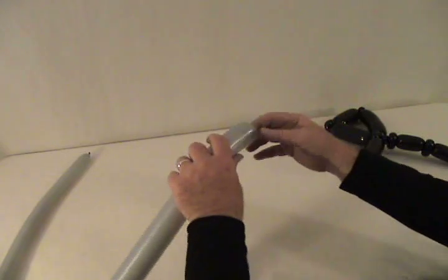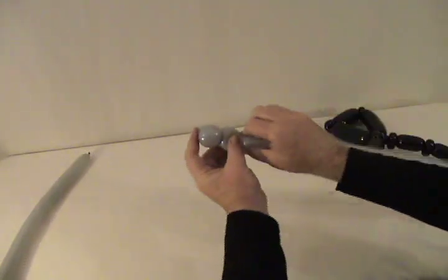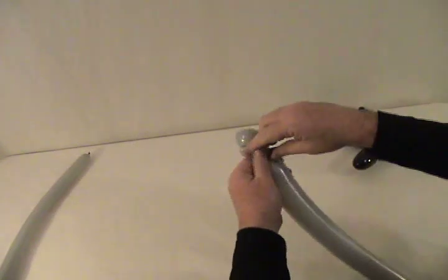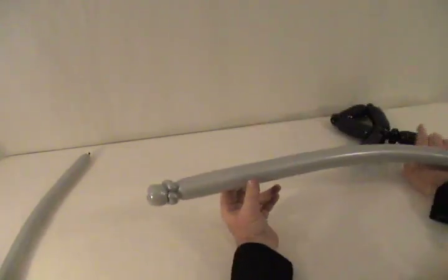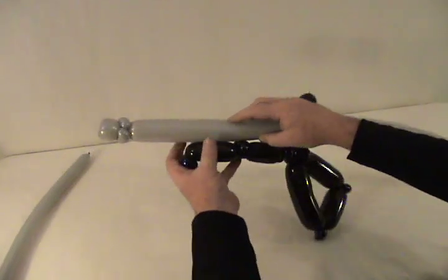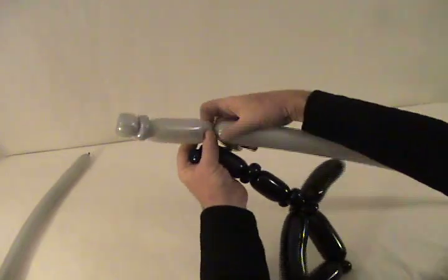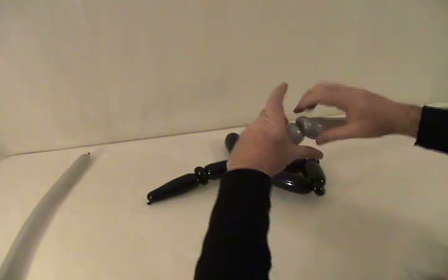Grab your gray 260. Start by making a tulip twist on the end, and then we're going to make two small pinch twists behind it to lock it in place. We'll do another barrel — the Tommy gun has a relatively short barrel. Assuming you've got your pinch twist still in the end there, you don't want it to stick out very far past the end. So however much you want it to stick out, come in and twist off the end of your barrel there, and then put a single pinch twist there.